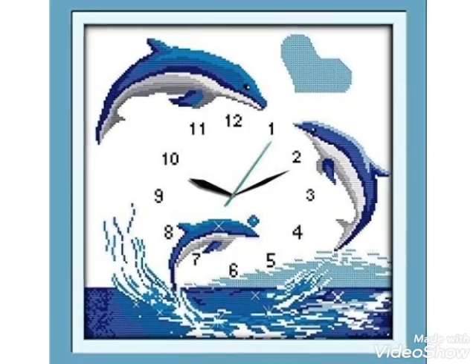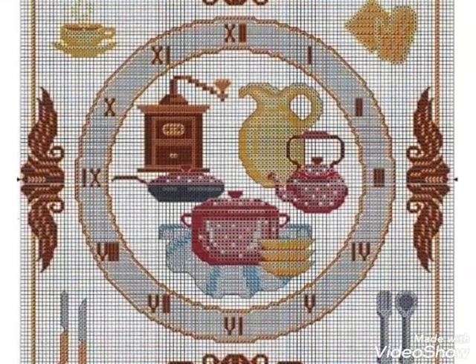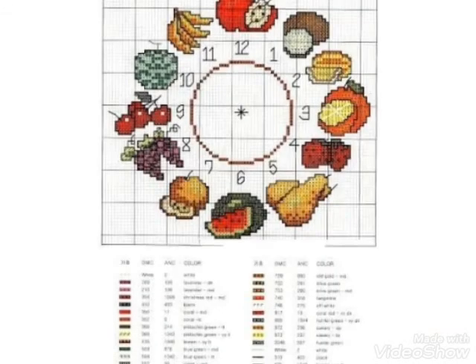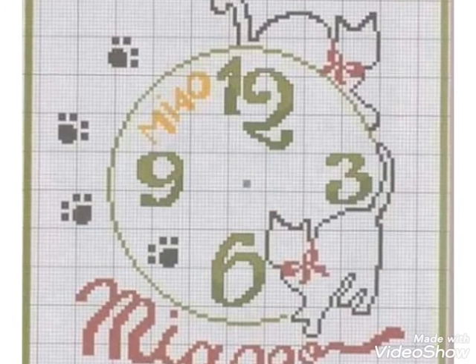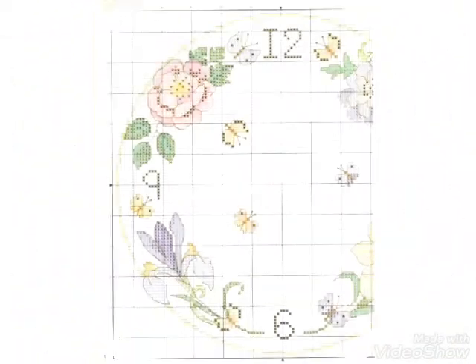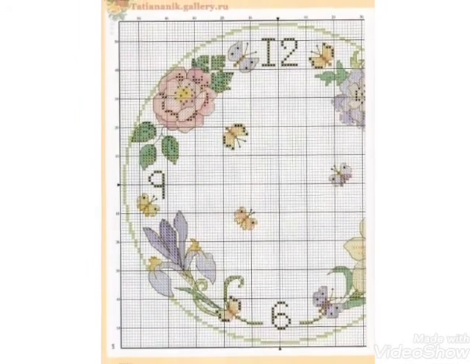You can easily visit my channel and watch videos and get ideas of your choice. You can see the cross stitch pattern designs for your clock and different patterns. These are very clean and close-up, and you can easily choose from this video and make these cross stitch pattern designs.